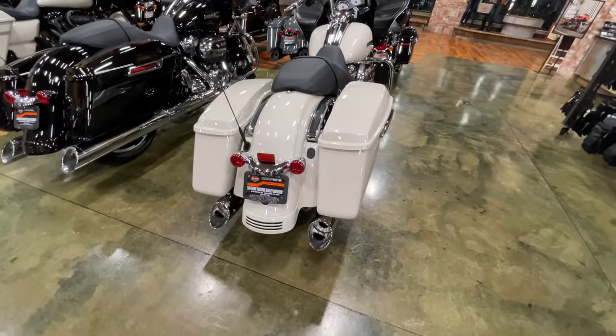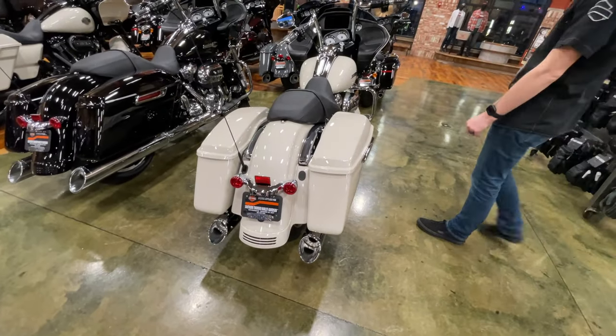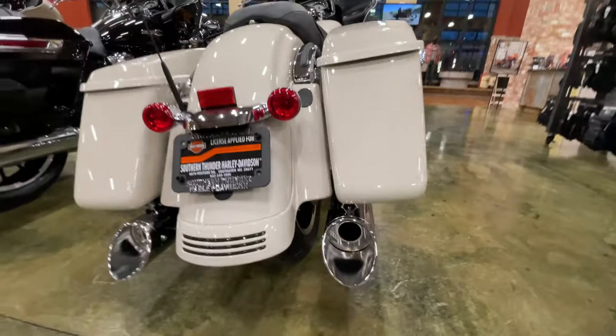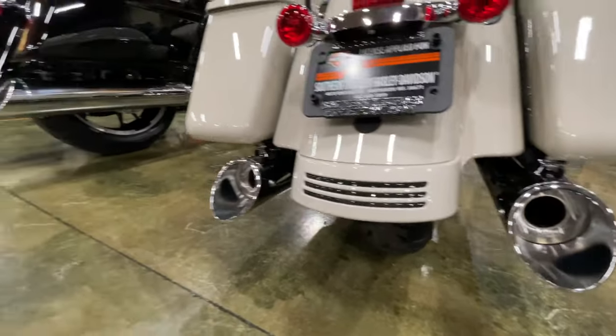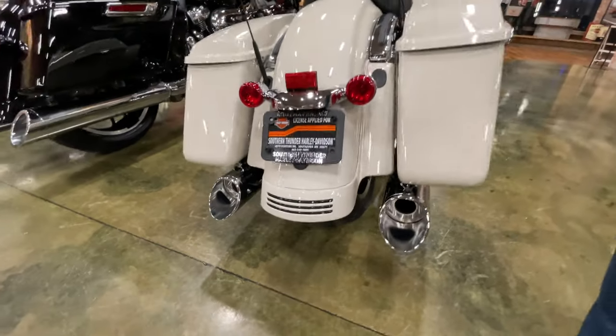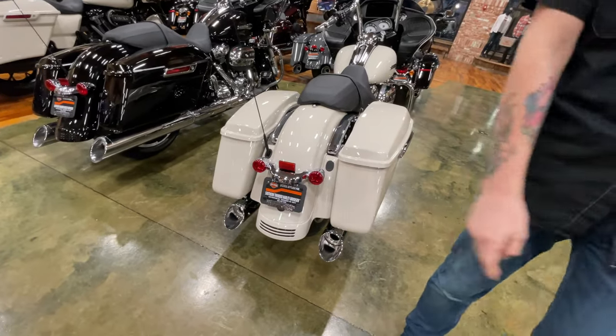So this is the dual pipes with the crossover. Which Tab muffler is this? I'm not sure exactly on the muffler, but I know every single one of our tabs has a zombie baffle in it. Yeah, that's a four inch — so this is the four inch.